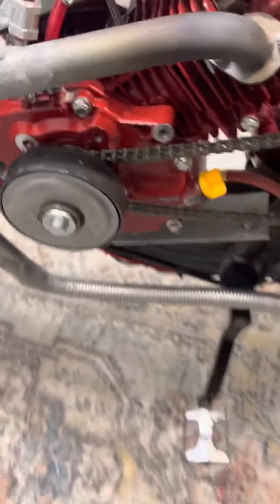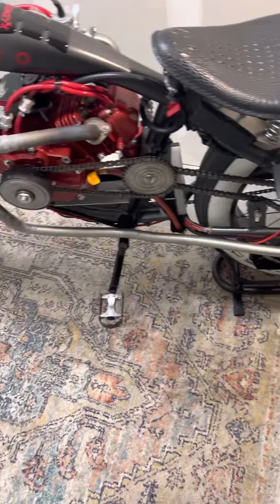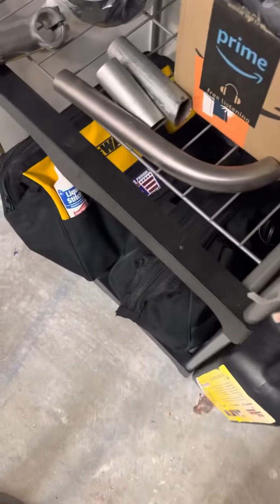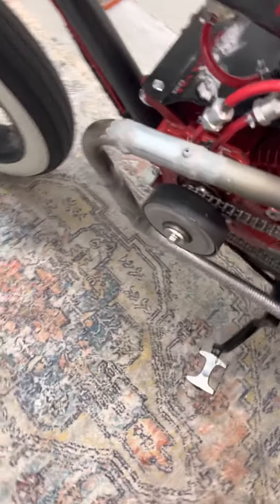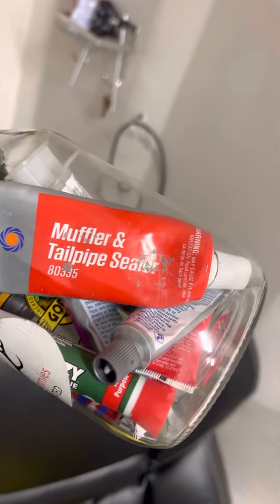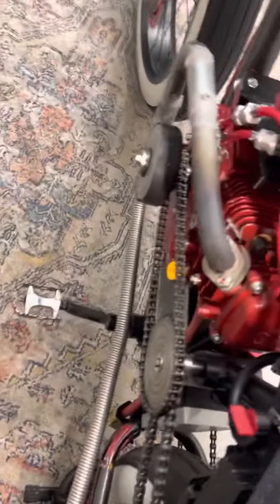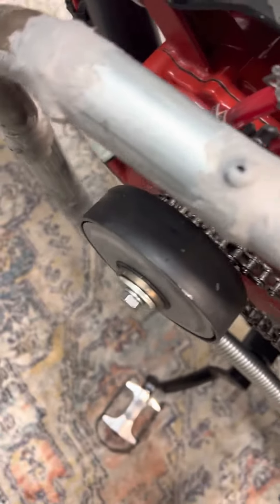I'm gonna wrap it and cut it to length and finish this up tomorrow — I just got off work. I just took a few pieces of pipe, chopped it up, fit it in, and then I got this stuff right here to actually seal it. In between all my connections, to make them leak-proof, I sealed them with that.